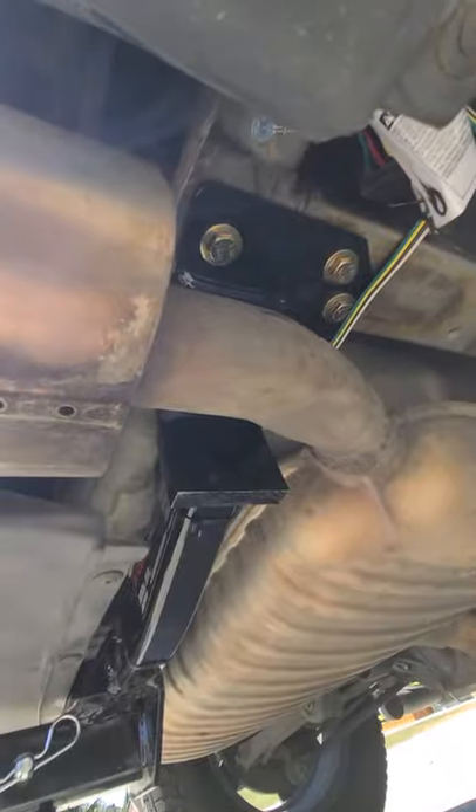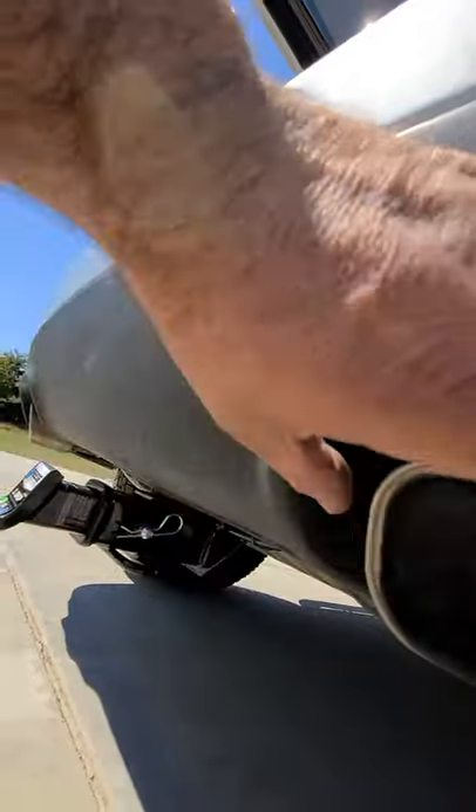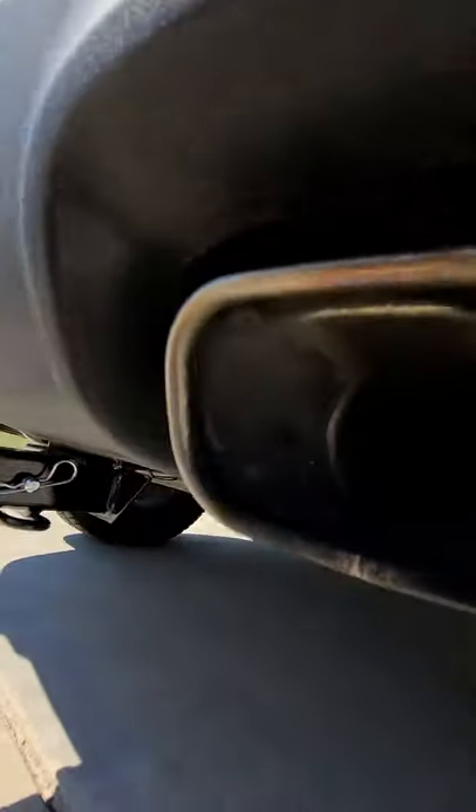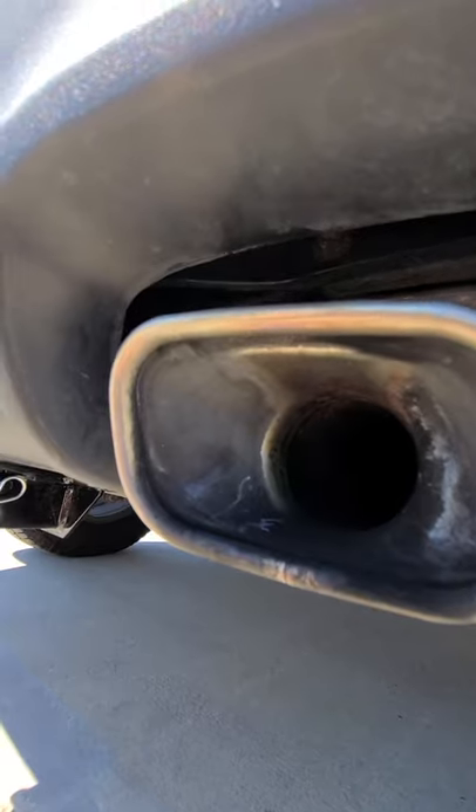Again, three bolts go in there. The trick to this is to get one side in. What I did was just slid it in on this side, then worked my way over, pushed the other piece on top of the tailpipe, and just pushed it back. Pull this down a little bit and it should slide right in there. Pretty simple.